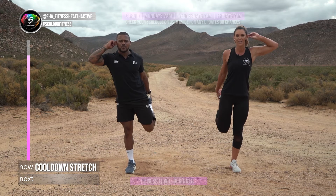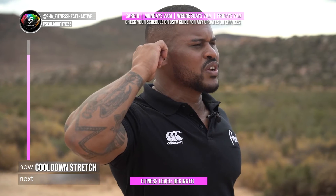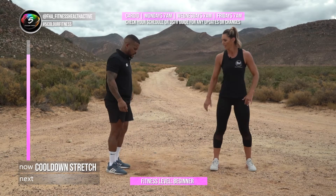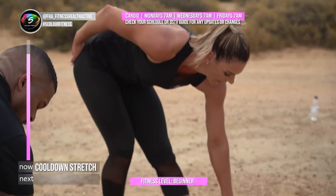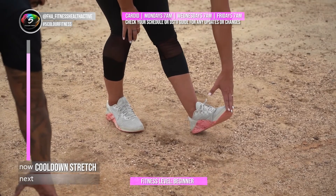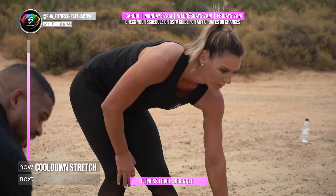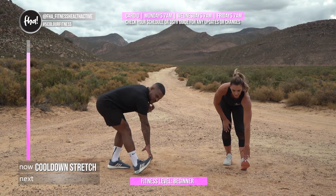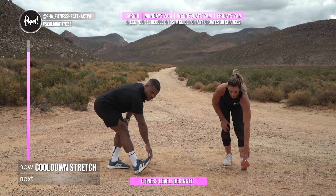From there, put one leg forward, bend the back leg, keep the front leg straight, and reach down toward your toes. This switches the hamstring muscle on. You want to make sure you stretch this muscle properly — if you don't warm this muscle down well enough you risk injury. It's a very sensitive muscle. You'll also feel a nice calf stretch. Great posture to train from your leg down.